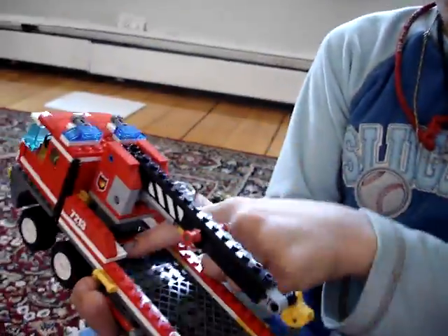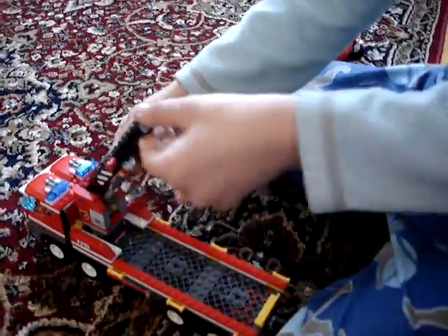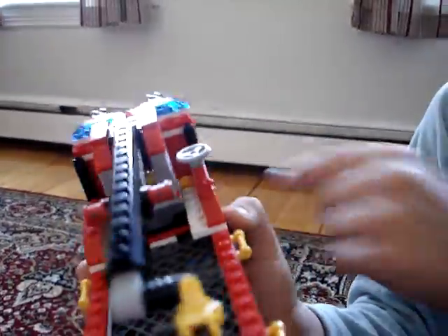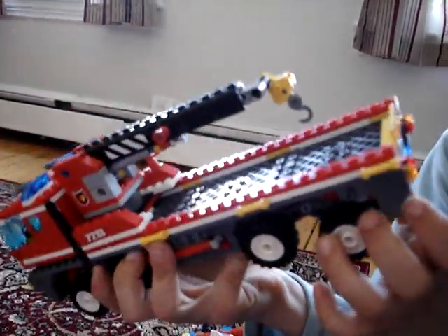And here it is — the truck. It has these really cool gate pieces that lift up and down, though they're really fragile. It has a steering wheel in there, some controls, and two chairs. The license plate number is DM7213, the number of the set.